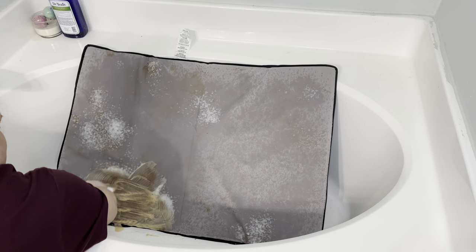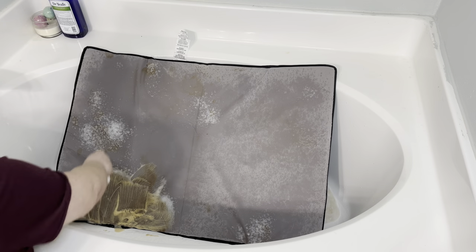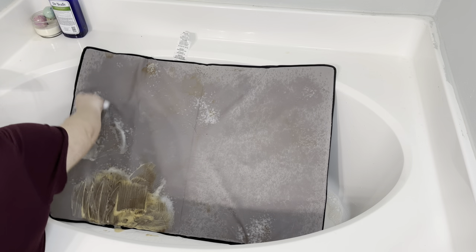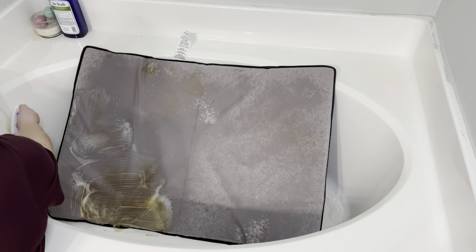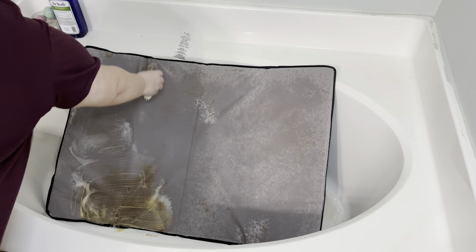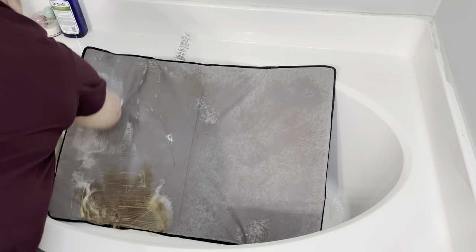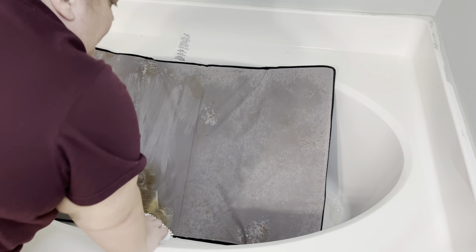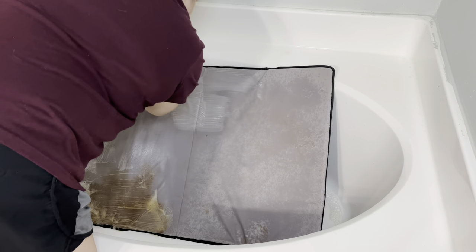In hindsight I do wish I would have rinsed it first because whatever this dirt stain was, it was just coming up really easy, so I wish I would have just rinsed that off first and then sprayed it. But it turned out fine. This process is kind of tedious — it's just a bunch of scrubbing and waiting — but right here I'm just scrubbing all the stains on the mat.